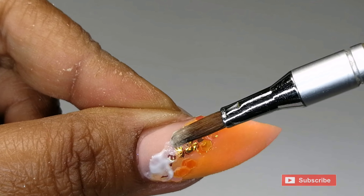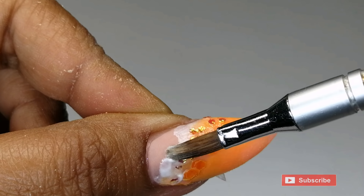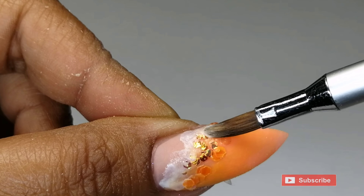I'm now using a bit of white acrylic and placing it along the edge of the glitter to create somewhat of a seafoam effect.